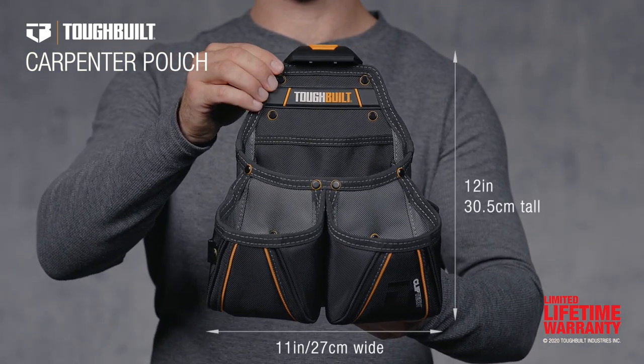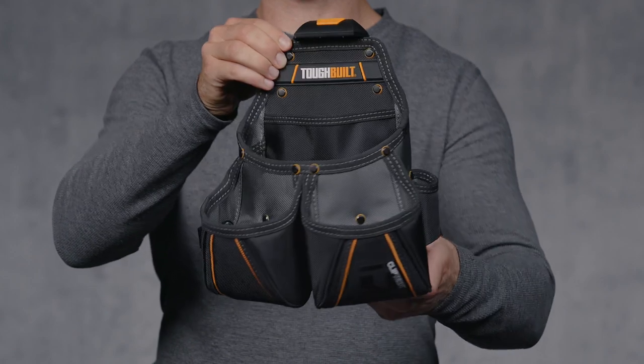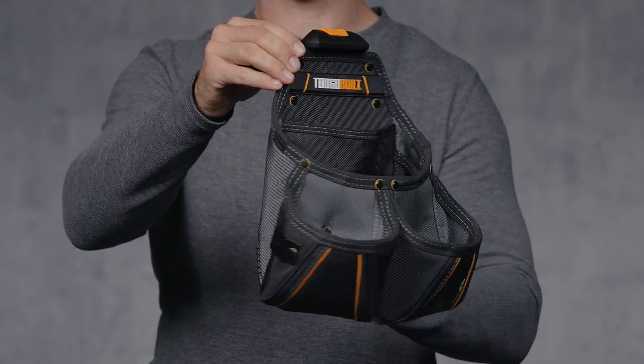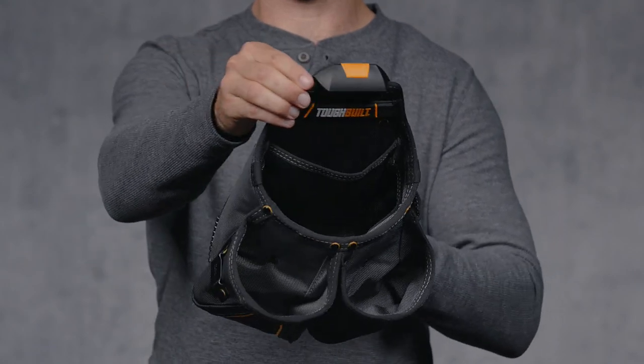This is the TuffBuilt Carpenter Pouch. Organize your tools faster and easier. A workhorse in its own right, it's designed to meet the rigorous demands of today's professional carpenters and framers.